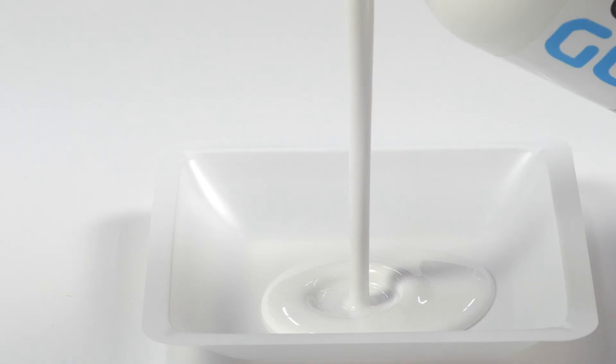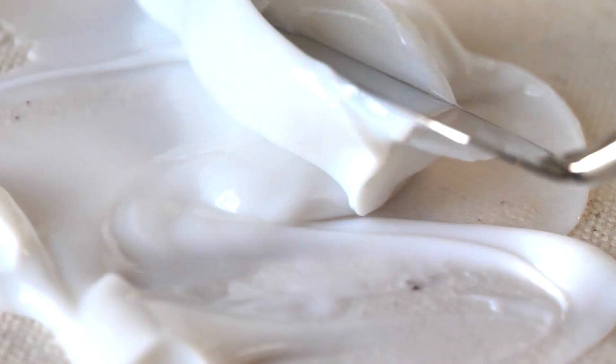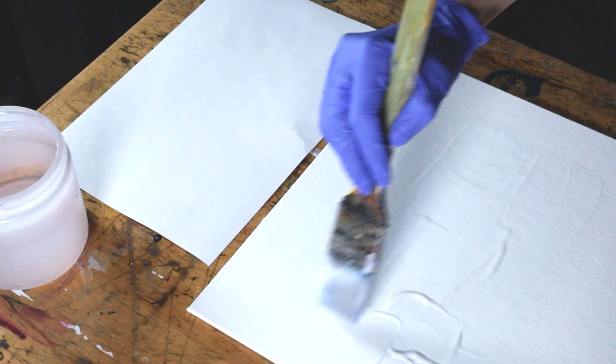When choosing an acrylic medium from Golden, the main difference is consistency or viscosity. From the very thin mediums to very stiff extra heavy gel gloss, you can control the texture and depth of your artwork by selecting a medium that fits your needs. Thinner products work well for low profile, light materials, and thicker products are more appropriate for thicker or heavier collage elements.